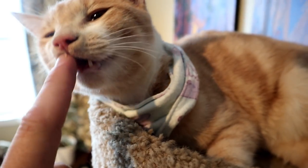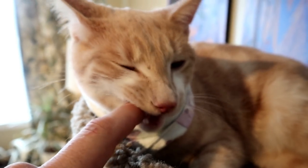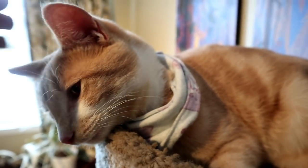How do they taste? I don't... not like it.